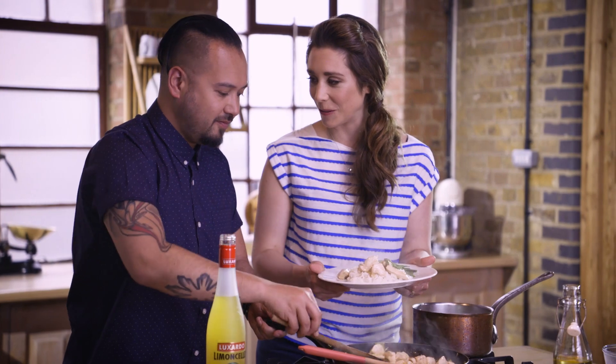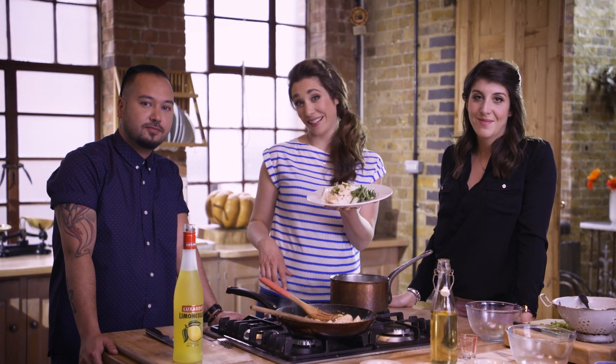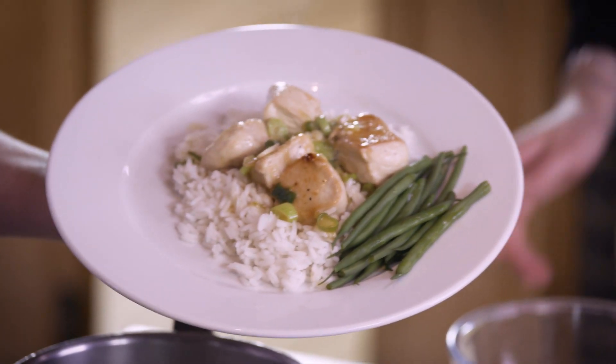I do not have plating skills. Look at that — a super simple, delicious limoncello lemon chicken.